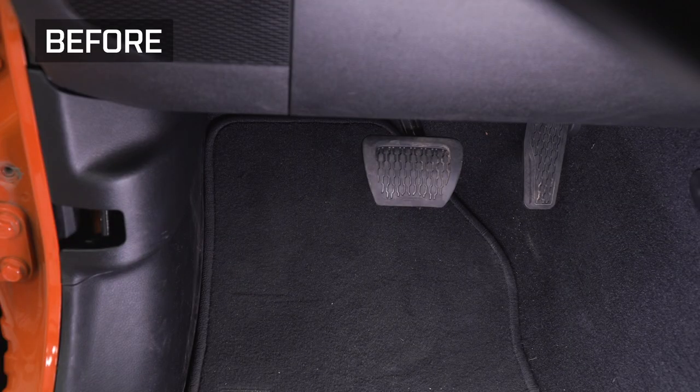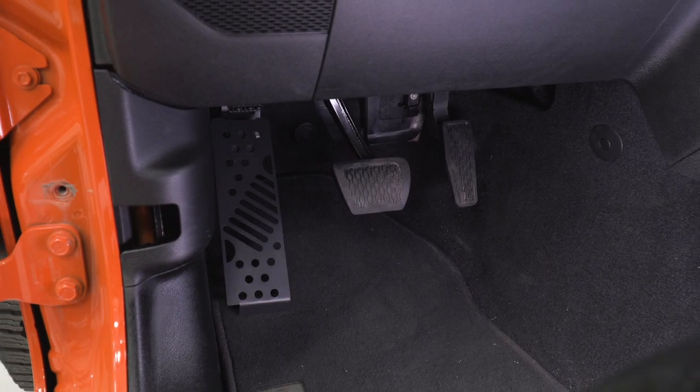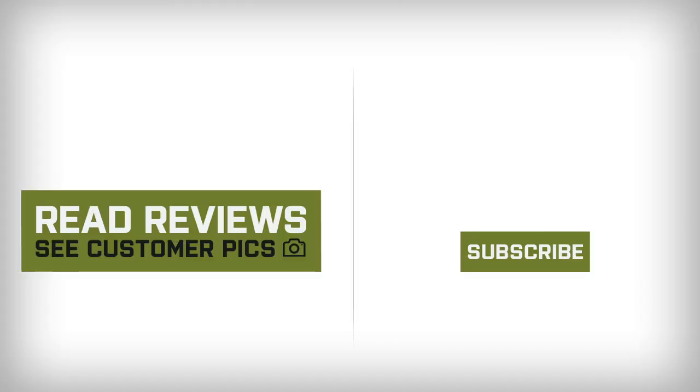So that's gonna wrap it up for my review and install. Make sure you like and subscribe, and for more videos and products just like this, always keep it right here at extremeterrain.com. We'll see you next time.